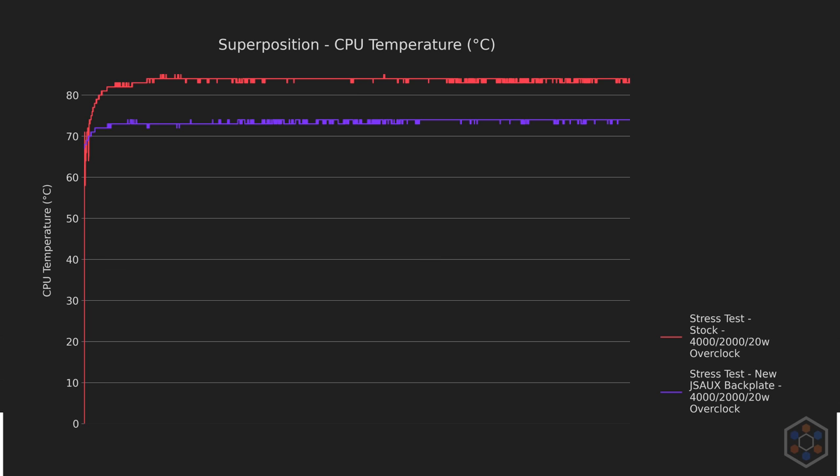For acoustics, I'm still very impressed with the paste and JSOX backplate combo. Both results deviate by only half a decibel, which is great news for the performance gained despite generating more heat. Alright, let's move on to the next round of testing.